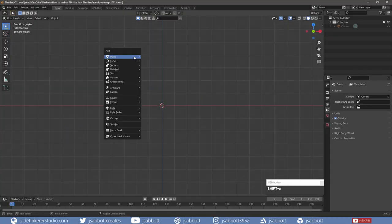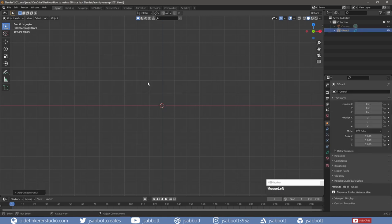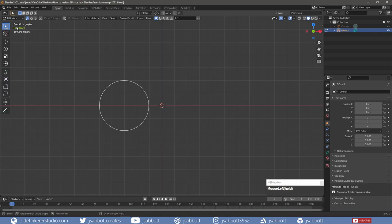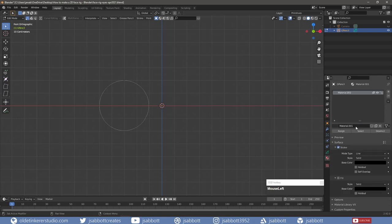In Front View, I add a new blank grease pencil object. In Draw Mode, I increase the Strength to 1 and draw a circle for the first eye. I use Shift and Alt to draw out the circle from the center and make sure it is perfectly round. Once I have the size I want, I use the Enter key to set the scale. In Edit Mode, under the Materials tab, I add a new material called Eye with a stroke of black and a fill of white.